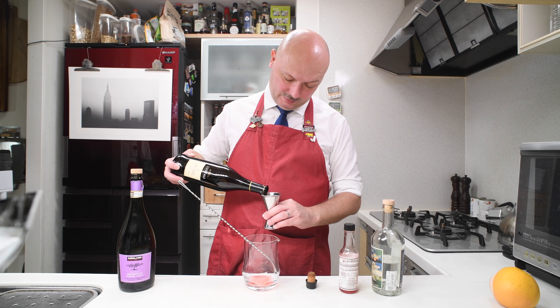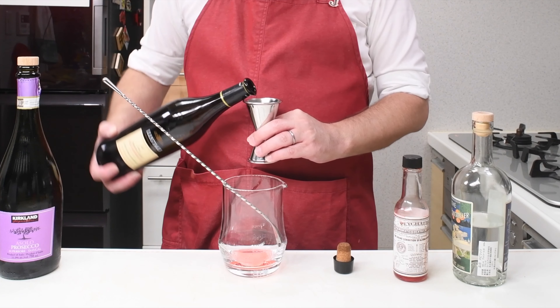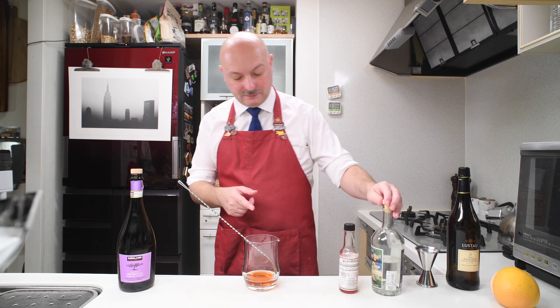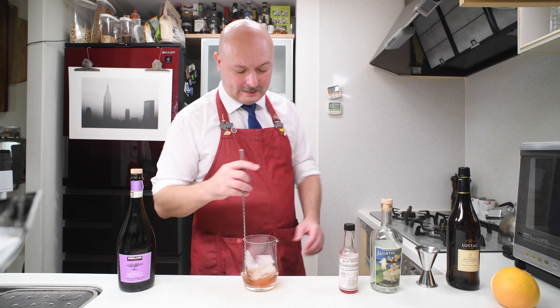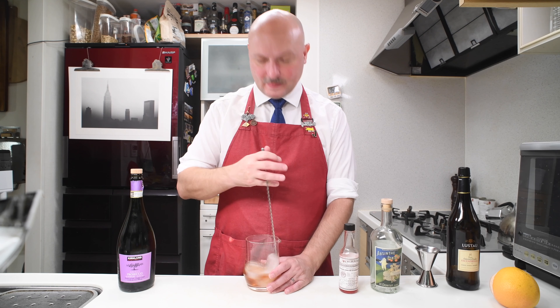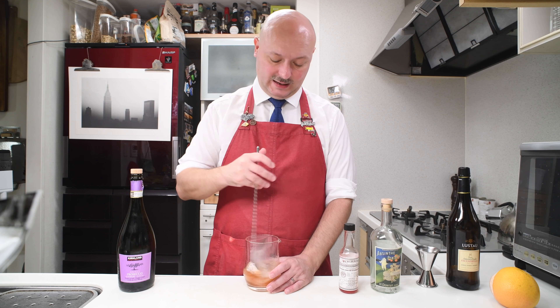Then we finish the contents of our mixing glass with some Amontillado sherry. I have this Lustau Escuadrilla and we're gonna need 45 ml. Let's get some ice for our mixing glass and let's give this a stir.